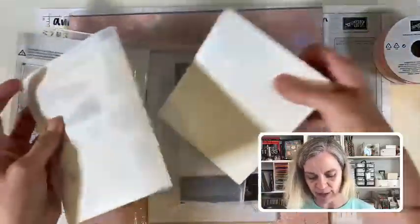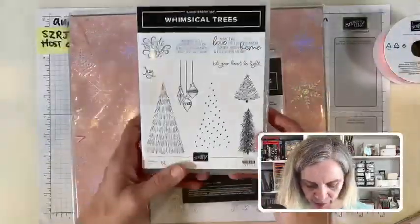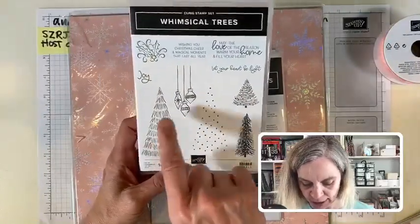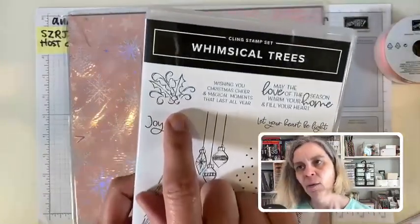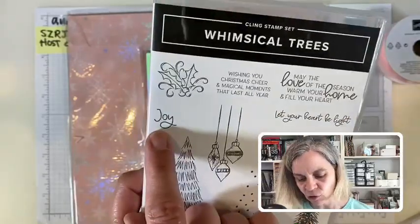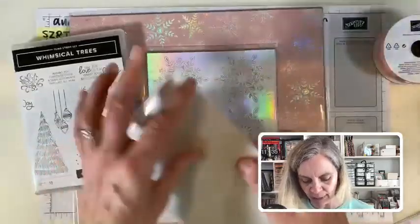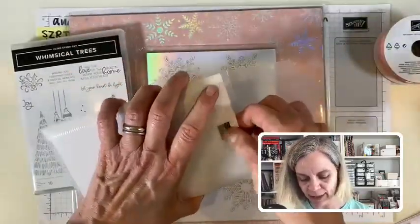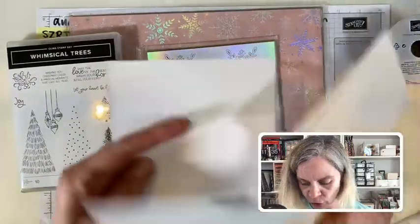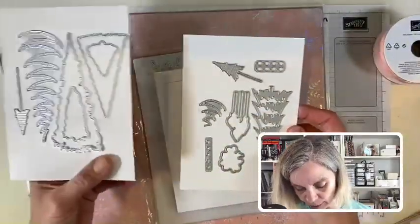Let's look at the stamp set — this is a red rubber stamp set. There are two or three trees, there's a little tree, there are dots you can put on the big tree, little ornaments. One of my most favorite things: holly leaves and berries. There's a cute little 'Joy' and a couple sentiments. It's just a great little set. Let's look at the dies — Stampin' Up is getting pretty fancy with their dies.